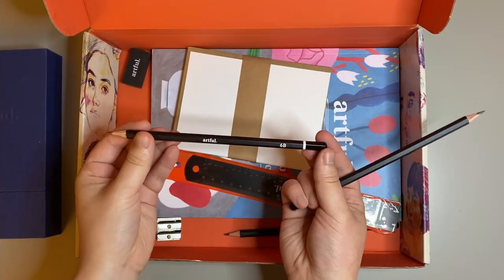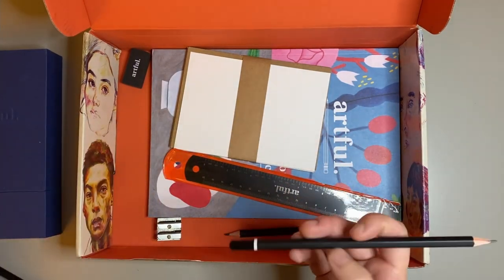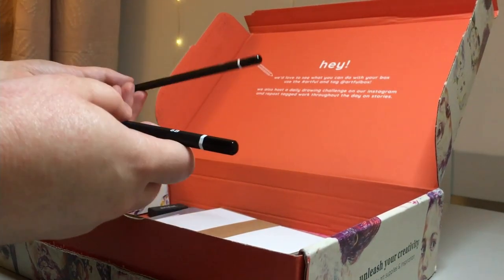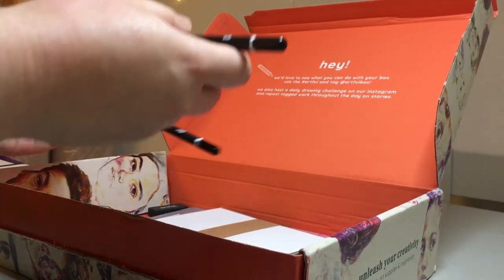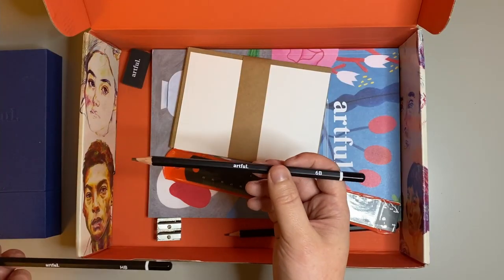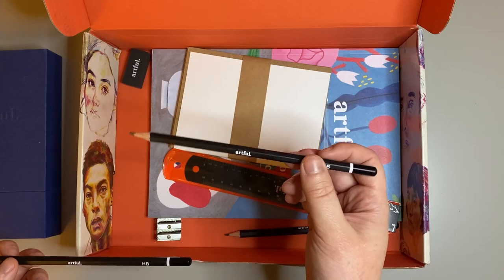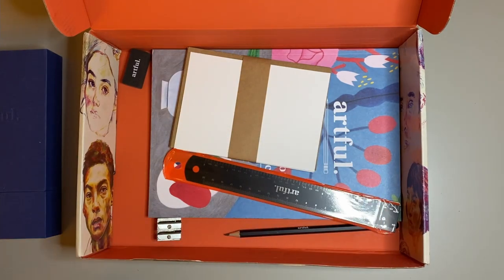There were also some pencils in this box — a 6B pencil as well as an HB pencil. I think it was nice that they provided these, as the 6B you'd use for darker, heavier lines since it's a softer pencil, whereas the HB is just for general sketching.